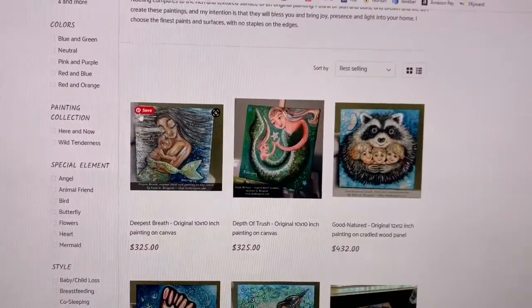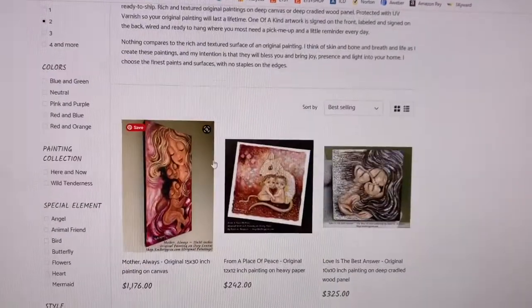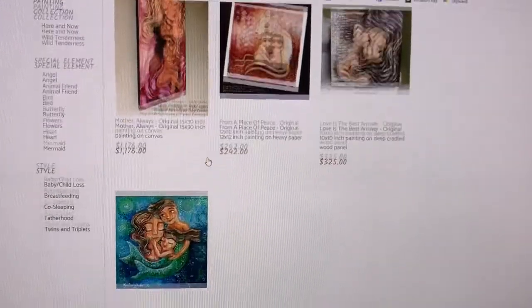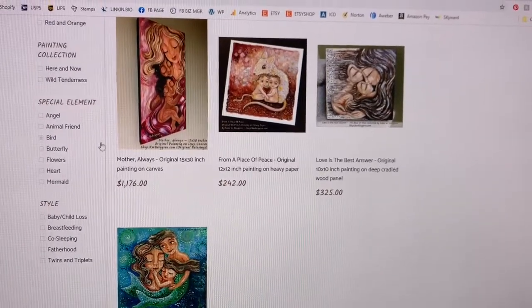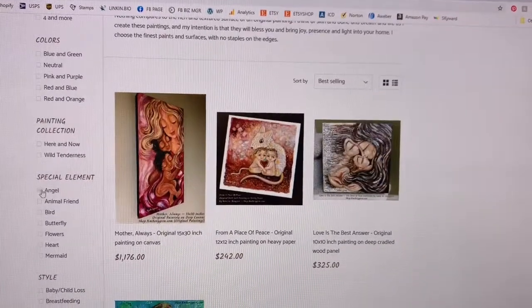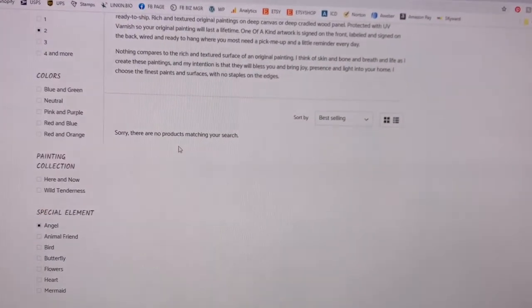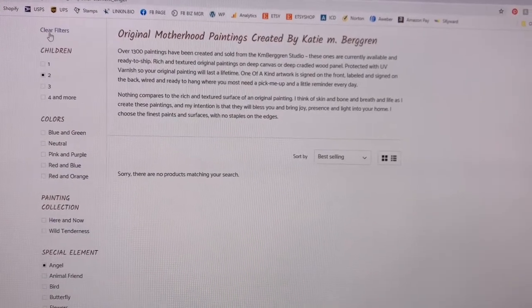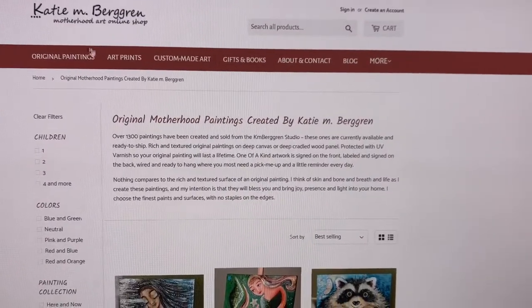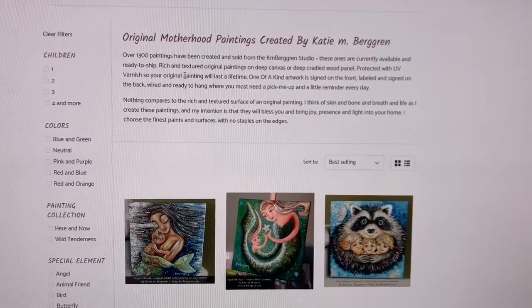If you want to be specific — for example, I want originals that have mother with two children — then you're going to see the original paintings available with mother and two children. You can check for angel originals and if there simply aren't any right now, you'll see that. Then you can clear your filters and start all over.